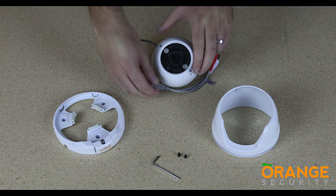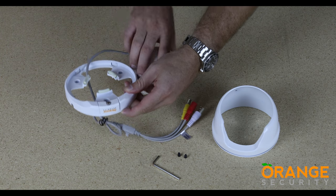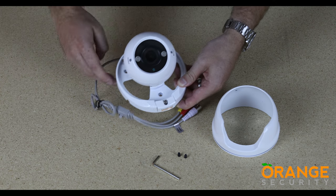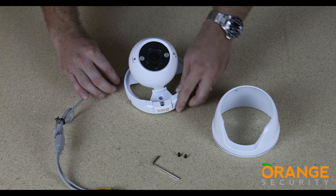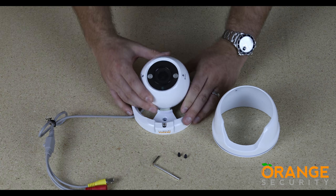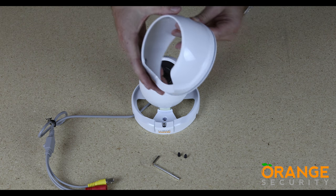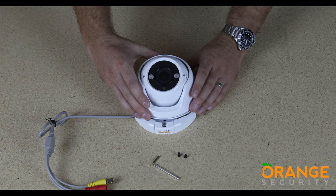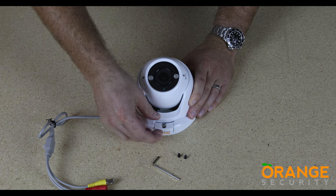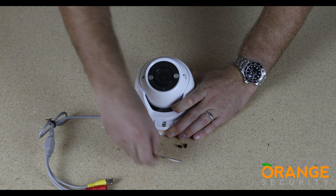If the camera is to be fitted with totally concealed wiring, the cable can go straight through the mounting plate and through the wall. If you will have surface-mounted wiring, there is a cutout in the plate to allow the wire through. Refit the collar using the two locating tabs while pushing down at the front. Slide the easy lock tab into place holding the collar and camera down, then use the hex key to lock it in place.